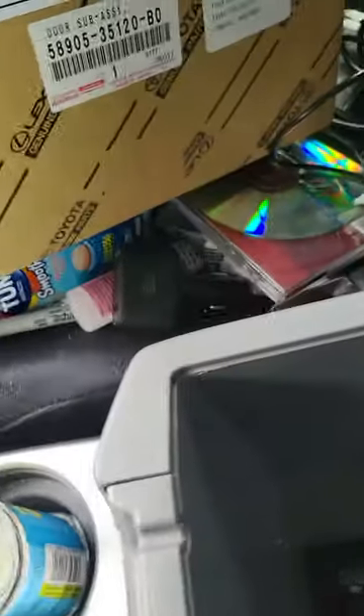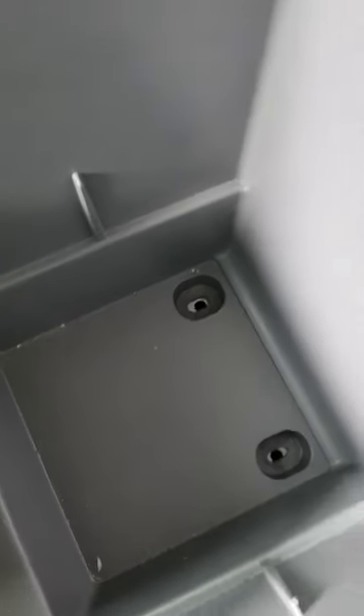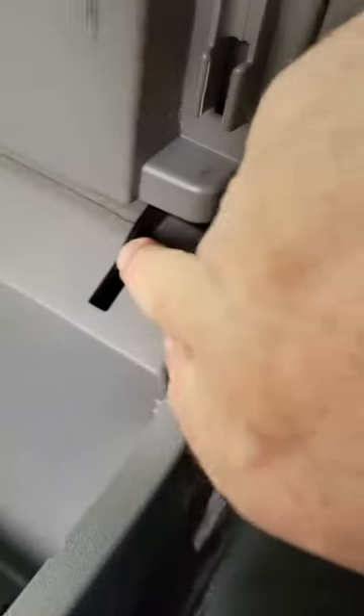First, take all that stuff out — it's my wife's car. There are two 10-millimeter bolts down there. I don't know if you have to take them out or not, but I did. I was searching everywhere and couldn't figure out how to get this out.